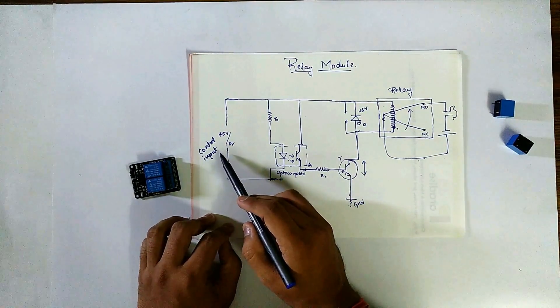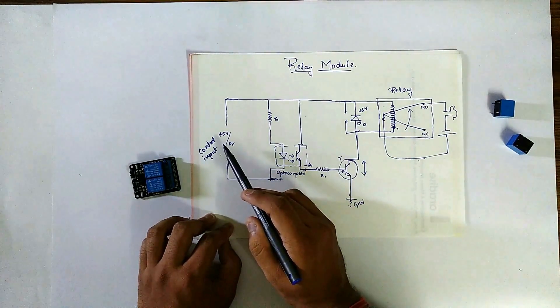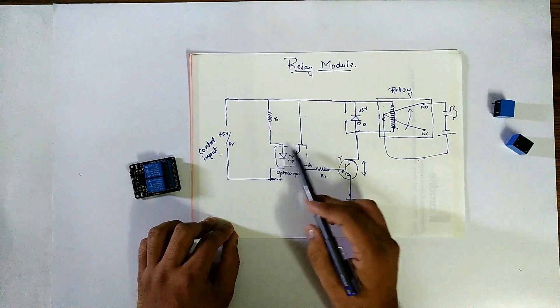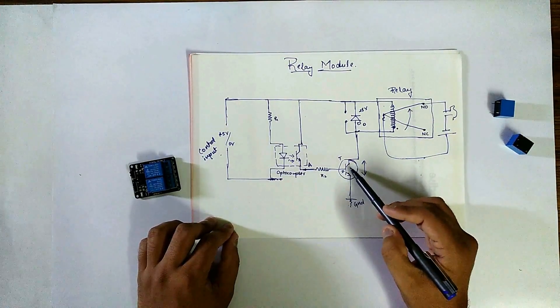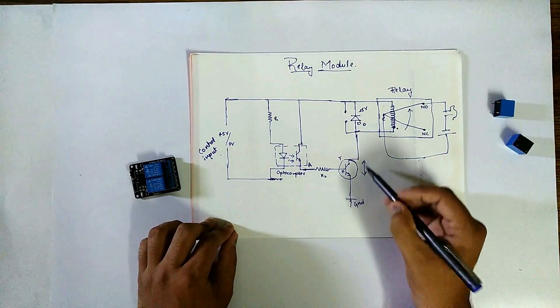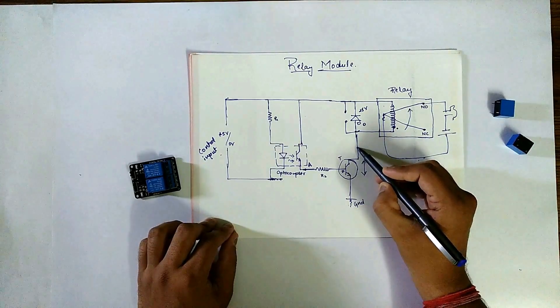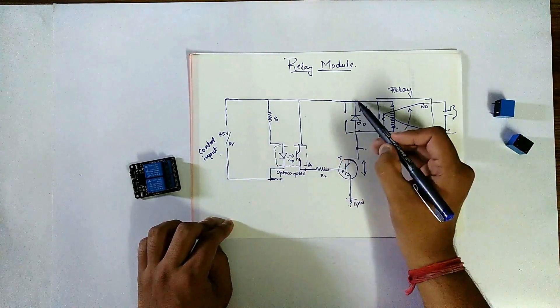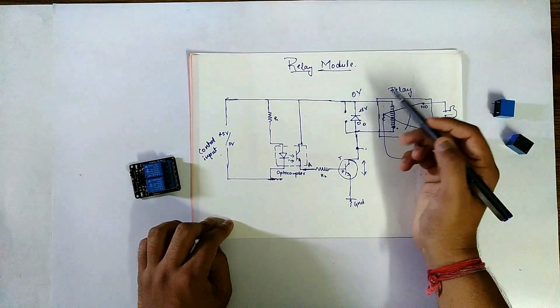When we give 0V as the control input — that means when we switch off — we will not get any output here. This transistor will be open, so it will not be connected to the ground. There will be some residual voltage left at this point, and at this other point there will be 0V — no energy, no current.